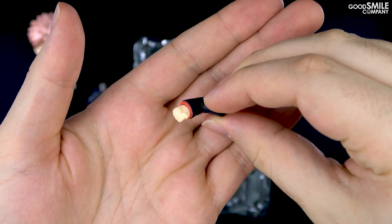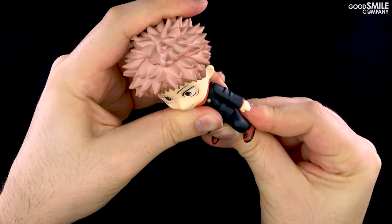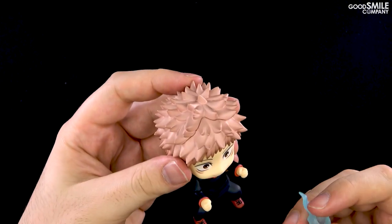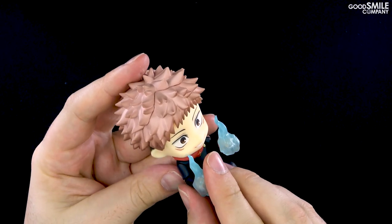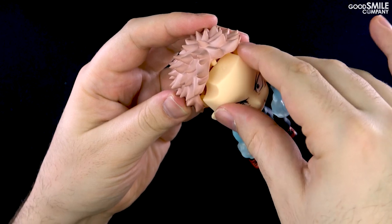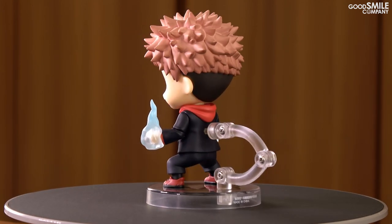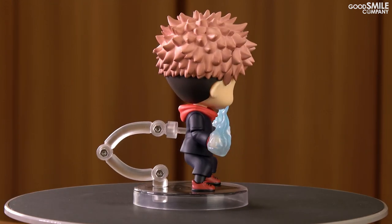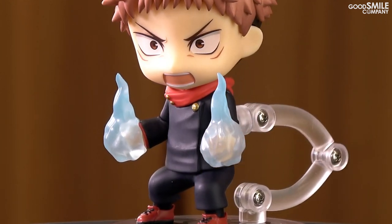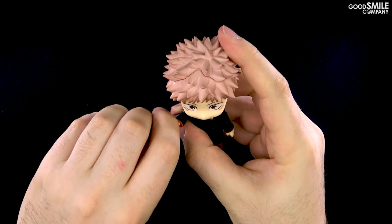Two bent arm parts are included as well. It takes just a minute or two to swap out the leg and arm parts, attach the effect parts, and replace the faceplate to create a great looking combat pose for display. The hand that holds the finger of Sukuna can also be attached to his bent arm part to create this pose.